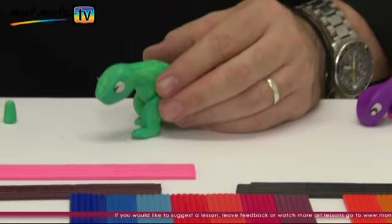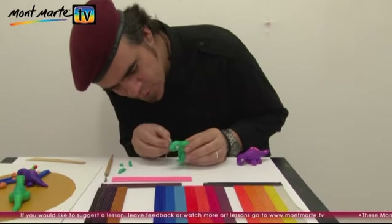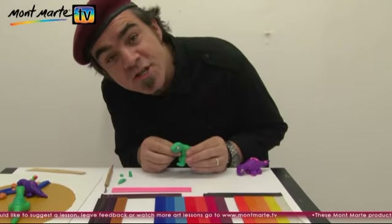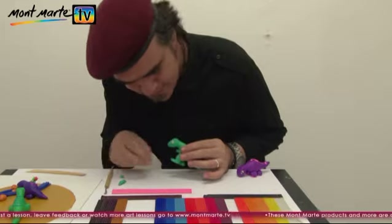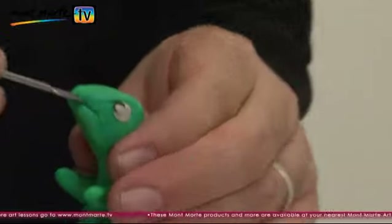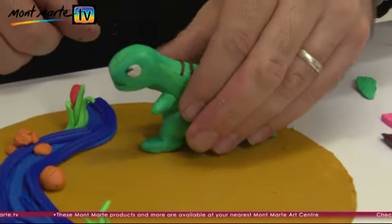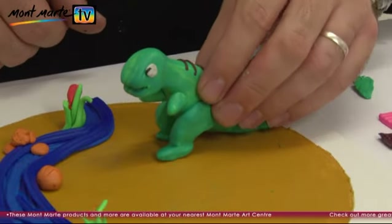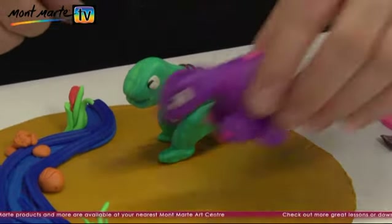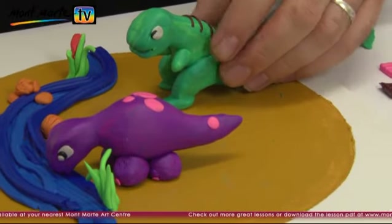That looks great. So now we just need to put his little arms on — they're just little domed cylinders. The last thing I need to do is give my dinosaur a smile. You can add some white teeth if you like. I have made a creek and plants, and once we add our dinosaurs, our Cretaceous scene is complete. Wow.